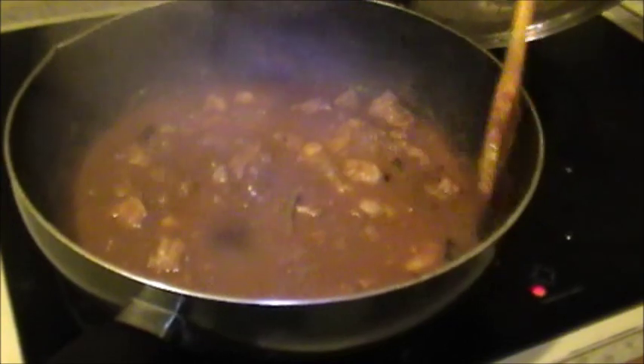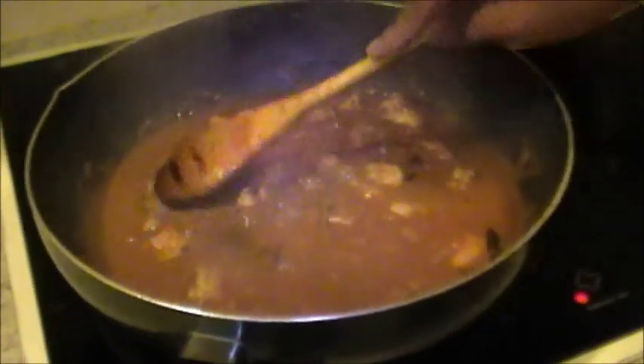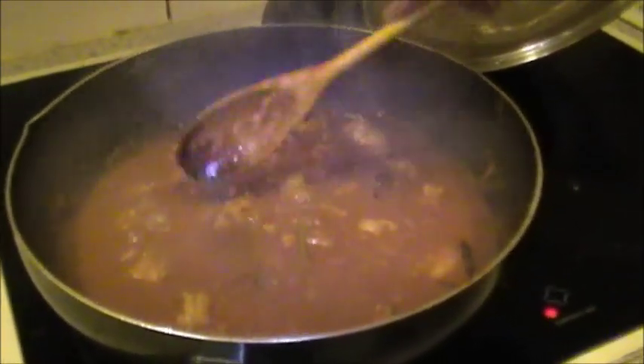You can also make Ambod Tik out of seer fish or surmai, also known as king fish, or pomfret, or mackerel.